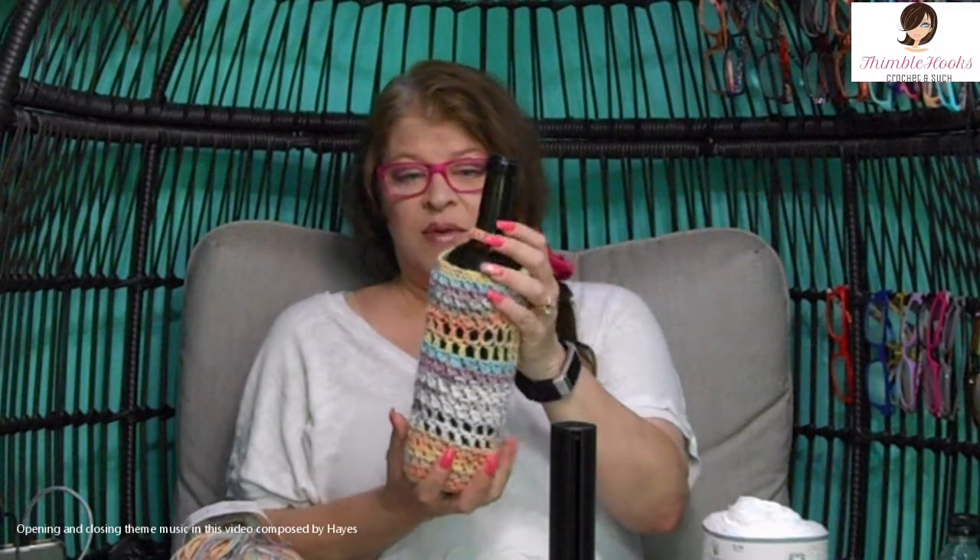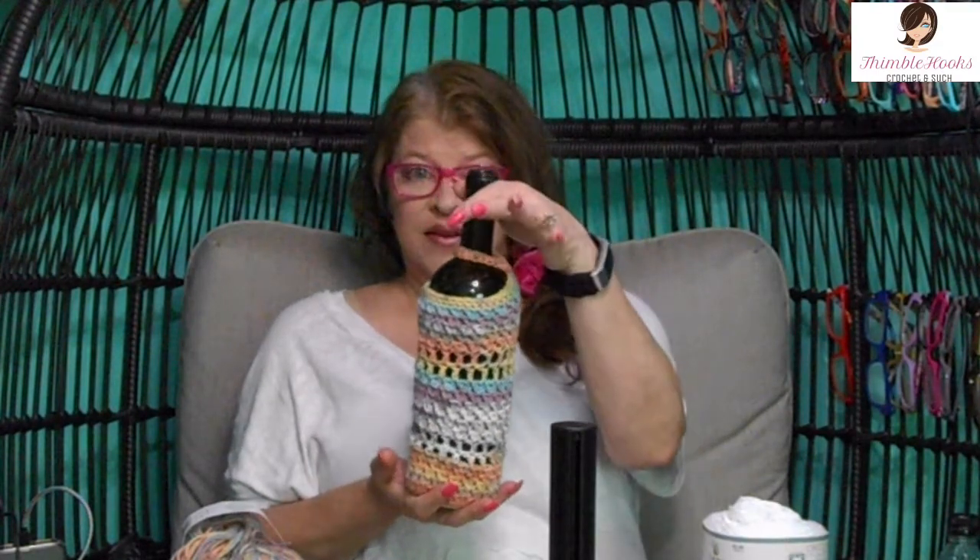Ciao friends! Beth with Thimblehooks! Today's project is a little wine bottle cozy that I came up with. Since people are starting to get out and about again, it's almost wedding season, you might get to go visit a friend or some family members that you haven't seen in a while — bring a bottle of wine and you can put this little cozy over the top of it. It's like a little gift bag, and it's really fast. It's almost a stash buster.